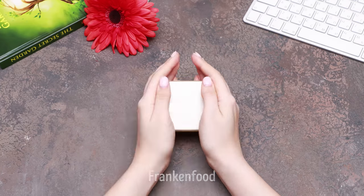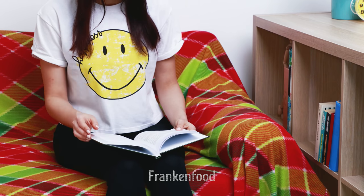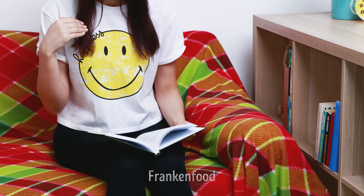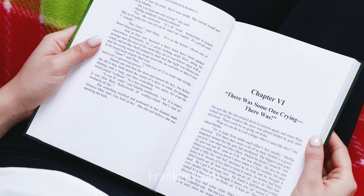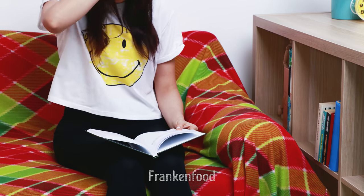Everything is annoying when you can't get what you want. What could be better than easy reading? Yeah, it's hot. So, what am I talking about? Chapter 6. I can't concentrate! So, we have to do something about it.